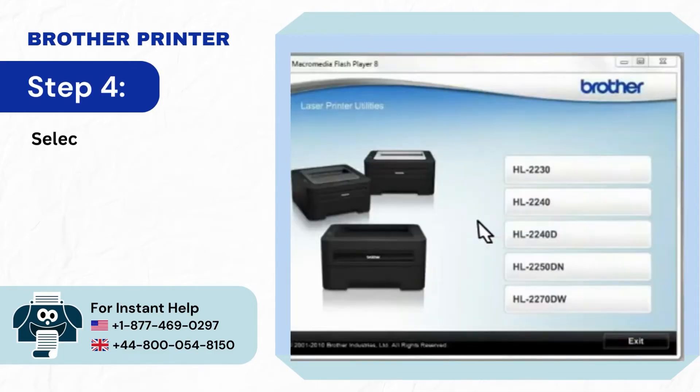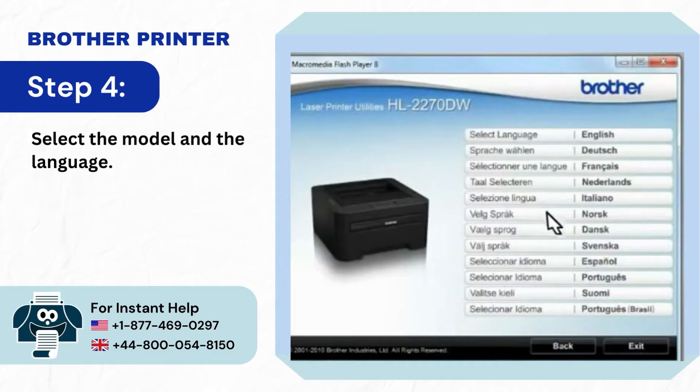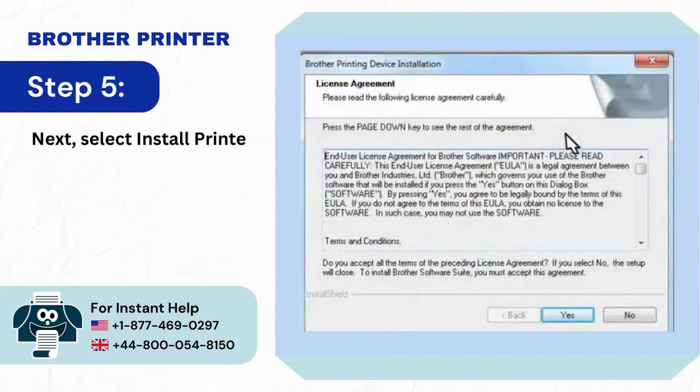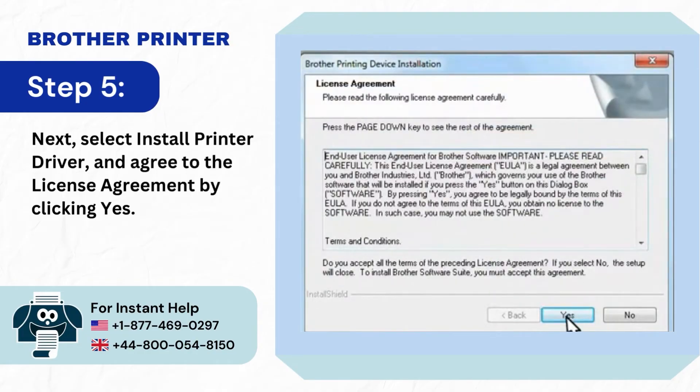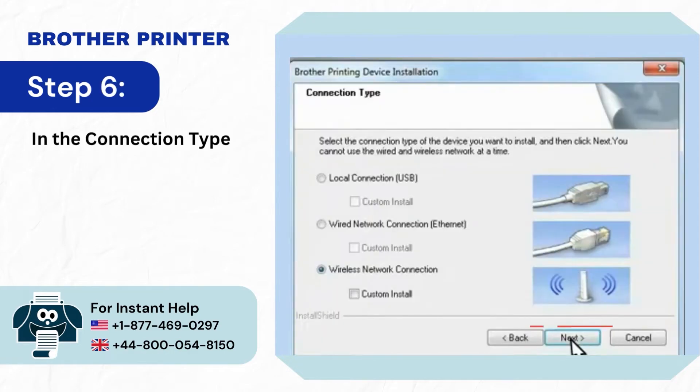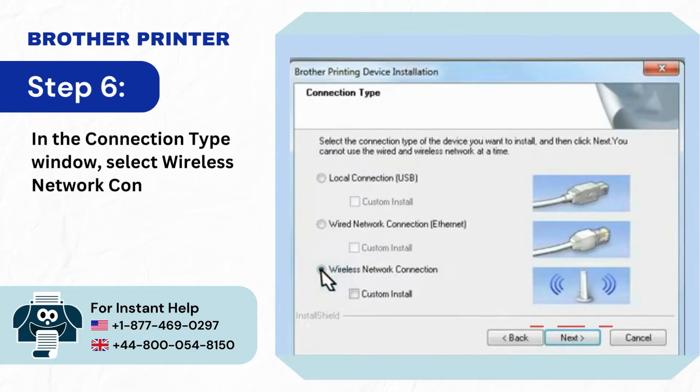Step 4: Select the model and the language. Step 5: Select Install Printer Driver and agree to the license agreement by clicking Yes. Step 6: In the connection type window, select Wireless Network Connection and click Next.